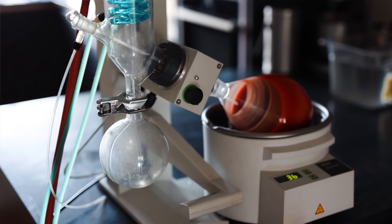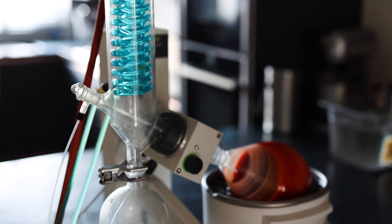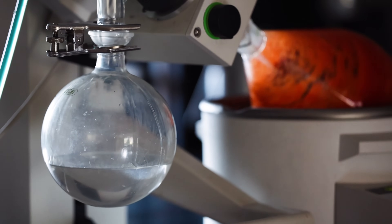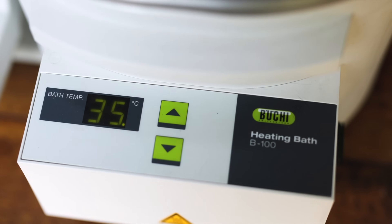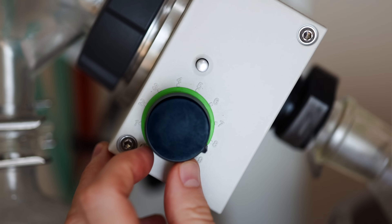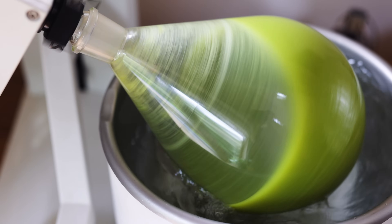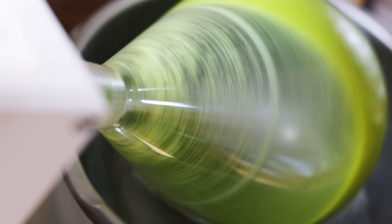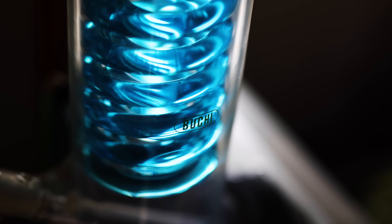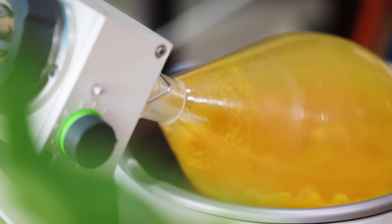To more fully understand the Rotavap, you need to understand that this is a system made up of three parts, and you need all three working together to do the sort of low temperature work I use it for. There is the Rotavap itself — the glass still — with a flask that is lowered down into a temperature-controlled bath. For my low temperature work I'm usually running that water bath at about 30 to 35 degrees Celsius. This flask can be rotated in the water bath, giving a larger surface area to any liquid within it, which gives more efficient and rapid evaporation.